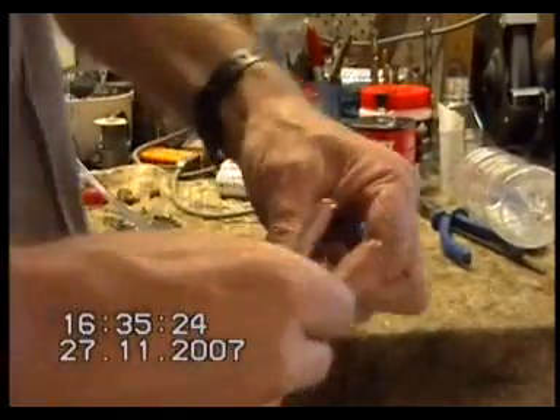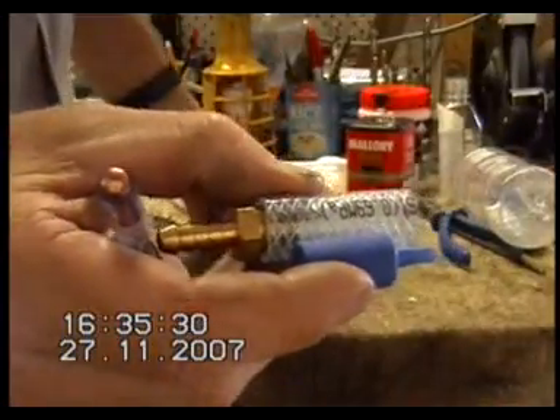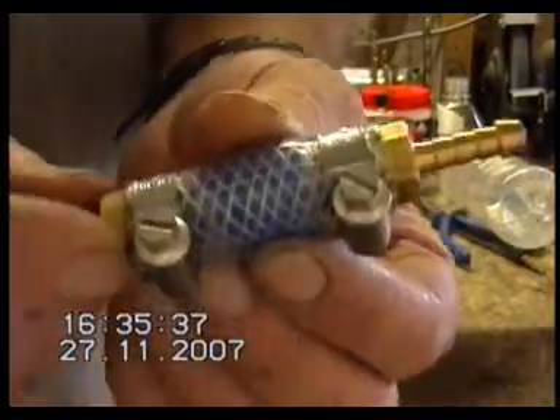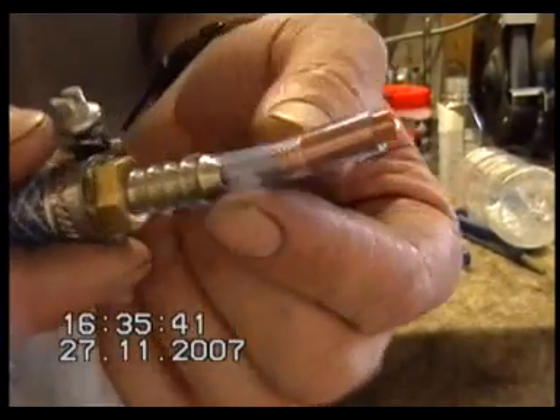Cut your hose with enough room for a fitting, for an air stone, and for a fitting on the other end. Then use two good quality clamps — really good heavy ones — and clamp them on. Then you can put your 6mm inside diameter hose on the end.